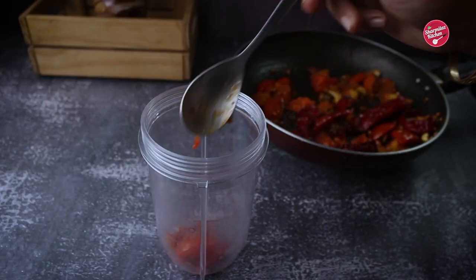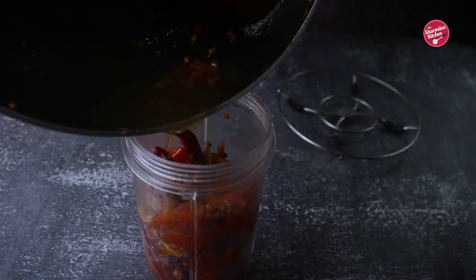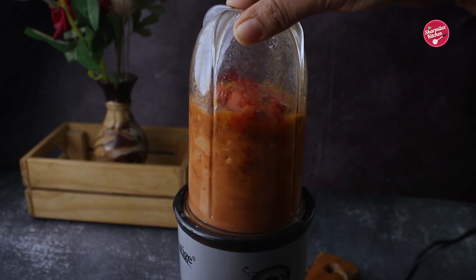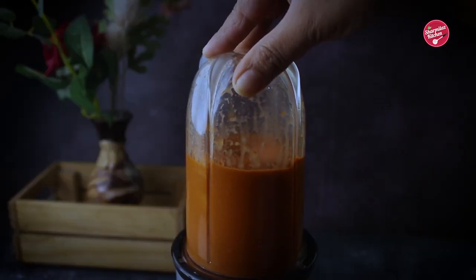Put this tomato with spices in a blender jar. Blend it with the help of water. You can adjust the consistency by adding more or less water. I added half a cup of water.